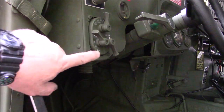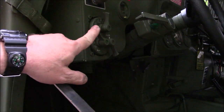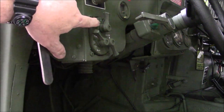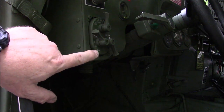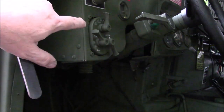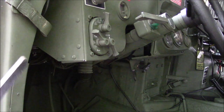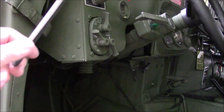For you guys that have this type of light switch — instead of the push button, most people are going to have this style. What you may have found is it's hard to read because all your lettering is painted. A lot of times when they repaint these, they'll paint over the numbers and letters, and they will be either green, tan, whatever color the switch was painted.